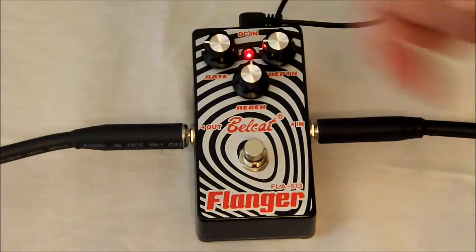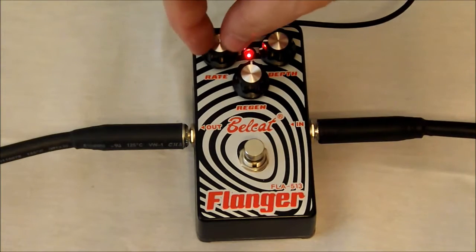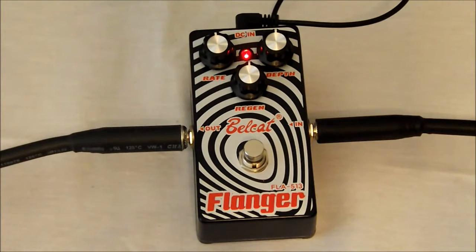Go a little further — go all the way up to 12, halfway there. Moving over to our rate, then our depth. I can really start to hear the flanger start to kick in and make those waves at this particular setting.